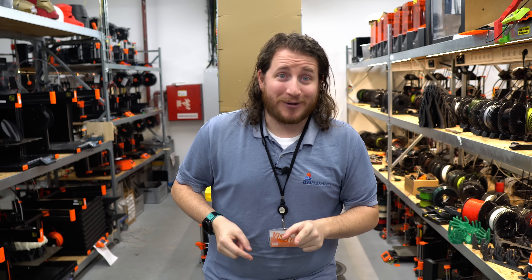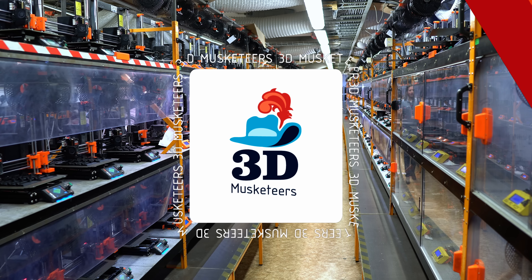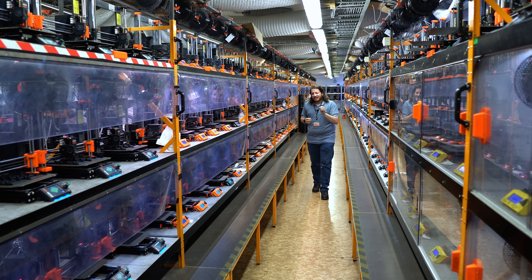This lab is truly amazing, and this is not even the print farm — we still have to go to the print farm. I think you guys are really going to enjoy it. There's so much more to see here, so let's go on to the next area.